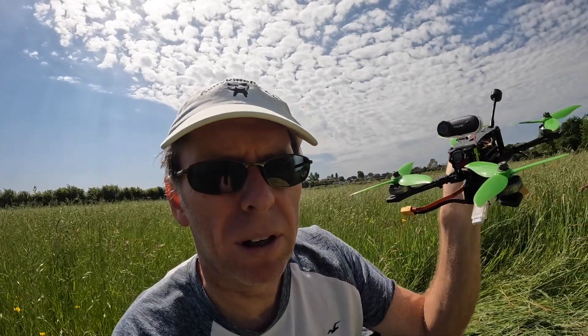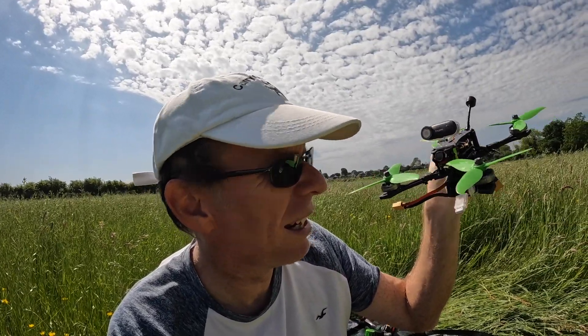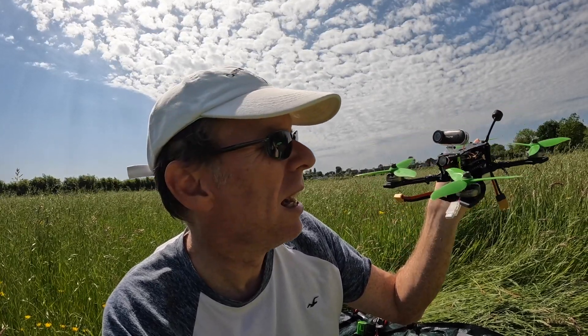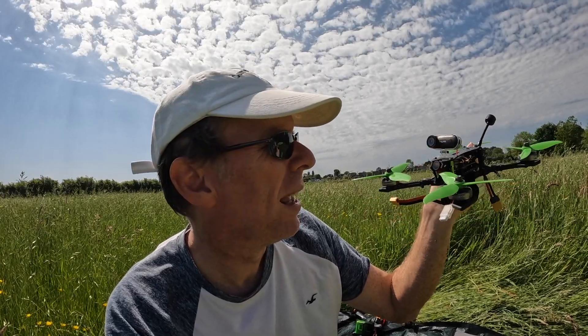We've mounted the Runcam Thumb on the Hobbymate Comet — a quad I haven't flown for a couple of years, still on Betaflight 3.5. The Thumb shouldn't be seen as something that only fits on small quads; there's no reason not to use it on whatever quad you like, and it's cheap — you don't have to risk smashing a GoPro. I'm going to do a couple of flights: first without the ND filter, then with it, to see what difference it makes.